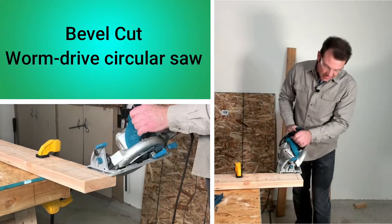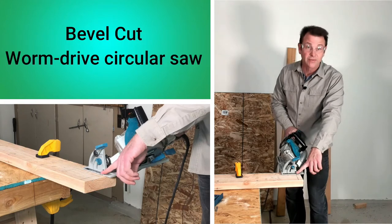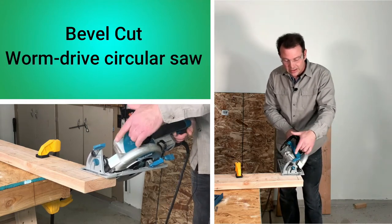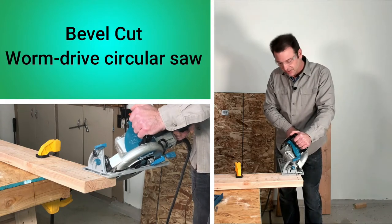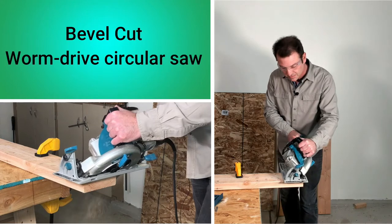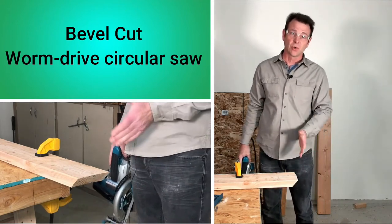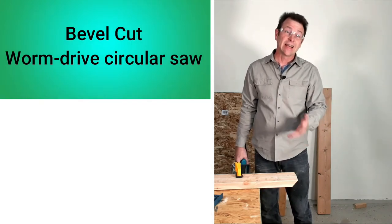Now we can make the cut. With a worm gear saw, we're watching our 45-degree mark, but instead of watching from the left I have to watch through the saw from the top — looking a little more from the right, watching the blade and the mark at the same time. Back it off, pull the trigger, and follow through. As you could hear, that saw is working a lot harder than on a squared cut. Watching from the top and following through is a challenge with this very heavy saw. That's a bevel cut with a worm gear saw.